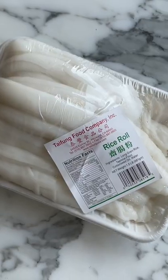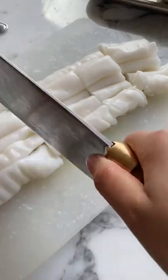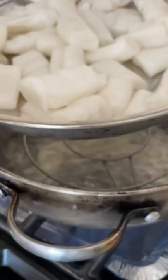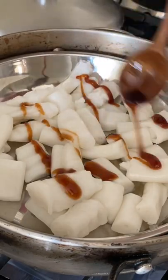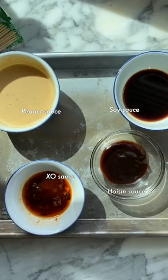Before my mom would go to work on Saturday mornings, she would steam some chaeung fun, a rice noodle dish that is commonly eaten for breakfast and also a popular Hong Kong street food. My mom's trick is to add some oil and oyster sauce to the rice noodles, then steam for 5 to 8 minutes until hot.